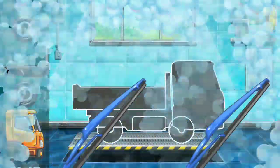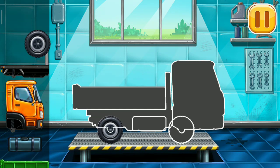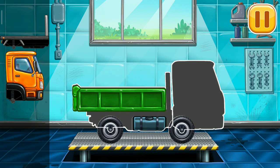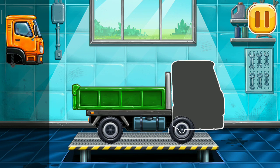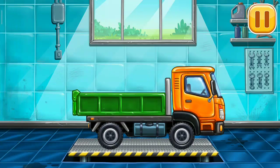First, we need to assemble. Drop side truck! We did it!